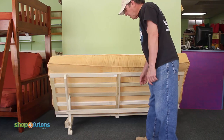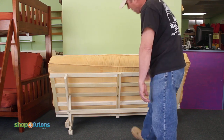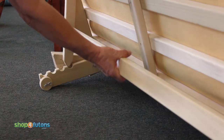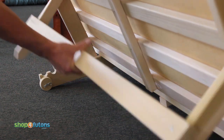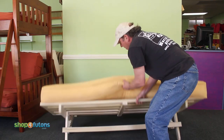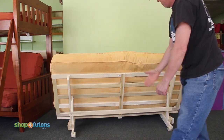We have the bifold here, it's from the back, it's in the upright position. We have three lounge positions, very easily adjusted, goes right down into a bed, and then it will pop right back up into a couch. Very easy to work, the bifold.